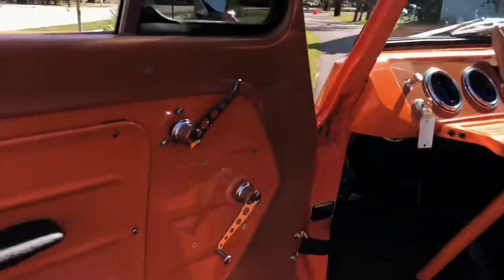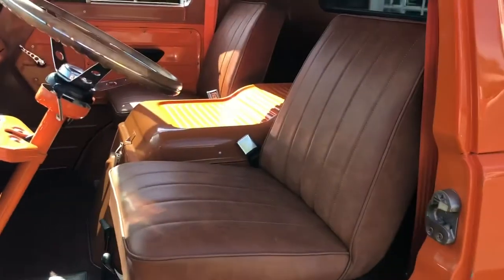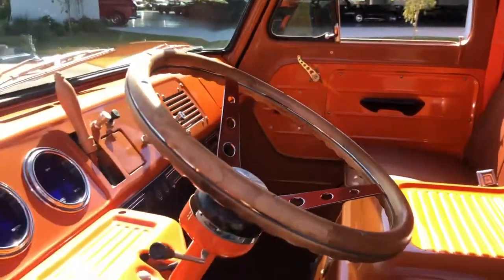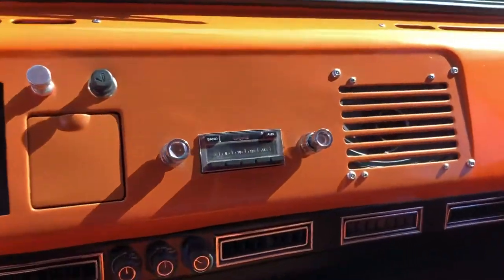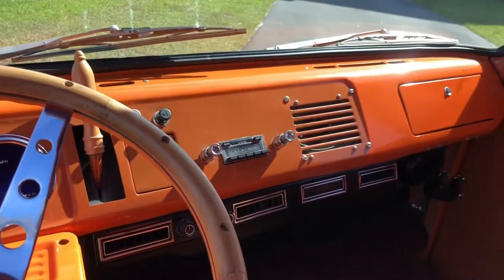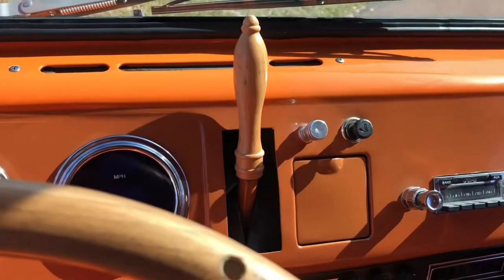Go ahead and start her up for you. As you can see, super awesome paint job. Seats redone in leather. We have the engine in this middle console here which I'll open up and show you as well. All custom digital gauges. You have your custom little radio that makes it look like it's from back in the day but actually it's an updated one.